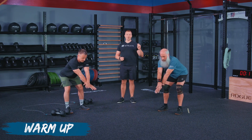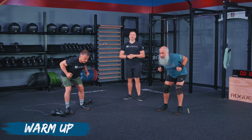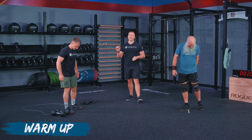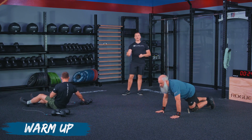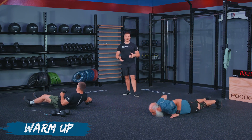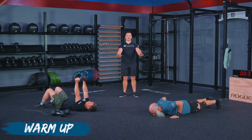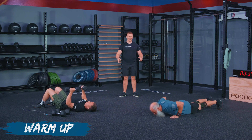Think about trying to hold a pencil in between your shoulder blades when we come back with that row. After we get done with 10 reps here, we are going to go into five hand release push-ups for Kevin, and five floor press for John. We're going to make these tempo during the warm-up. So take your weights or take the floor, and go down for a tempo rep. Kevin's going to slow it down just like that — John does it automatically.